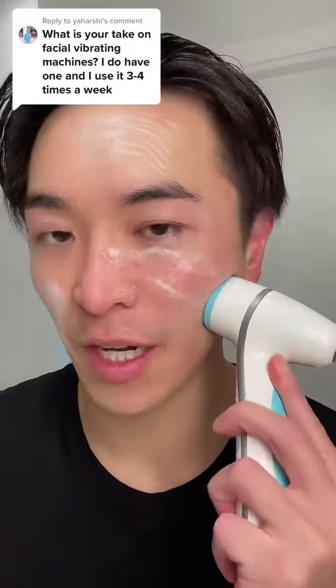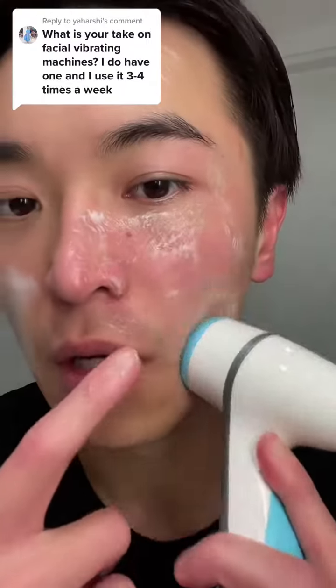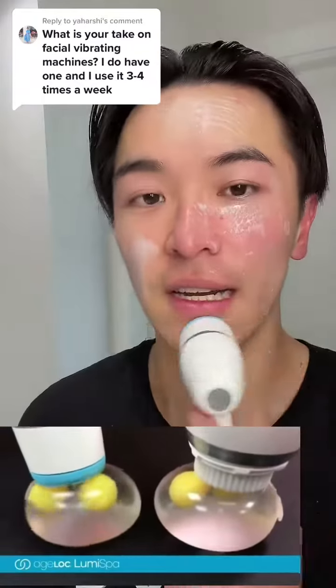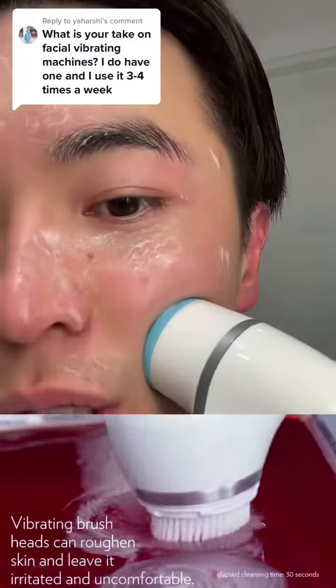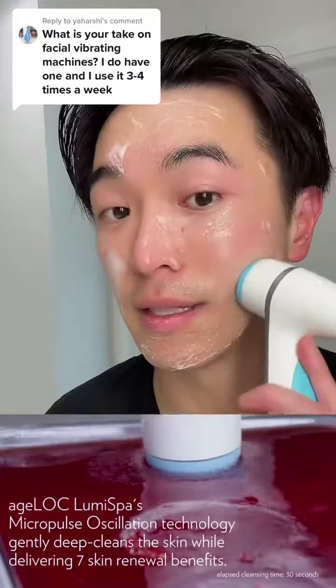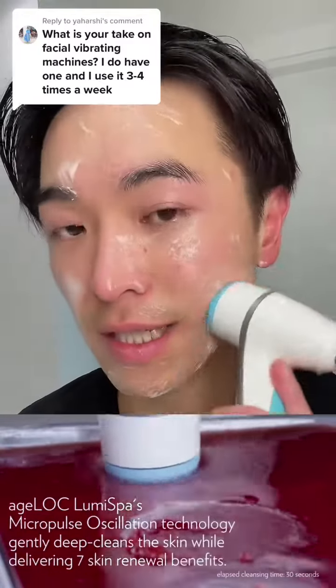How can the Lumi Spa help with pores? Because this stimulates a massaging movement — you can see it's massaging the skin, not just brushing or tugging it. This is a massage that stimulates the collagen in our skin. It's been proven by the Discovery Channel that this movement is stimulating our skin.